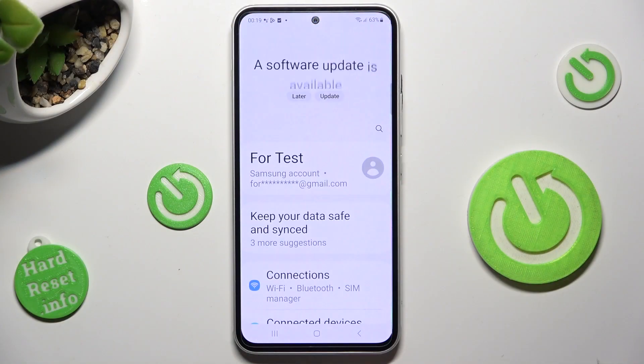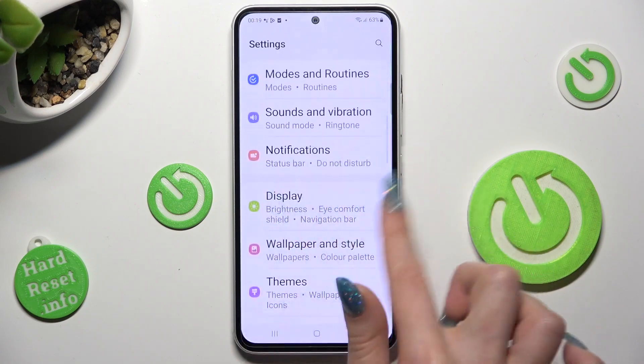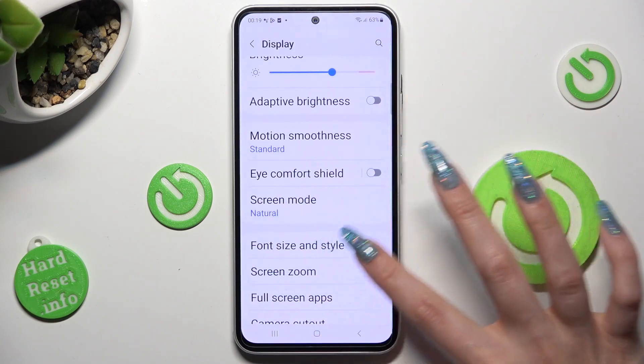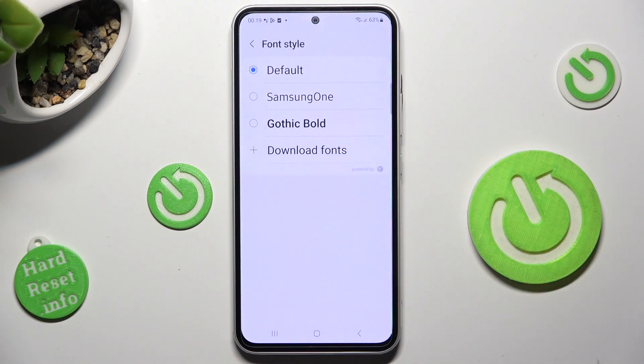First of all, go into Settings and scroll down to access Display. Then scroll down again, click on Font Size and Style, go into Font Style, and tap on Download Fonts.